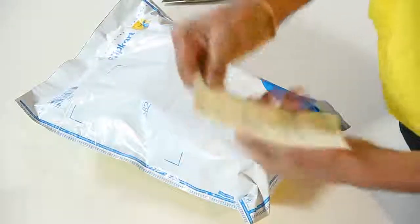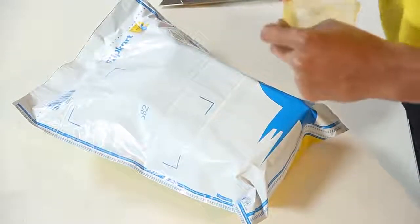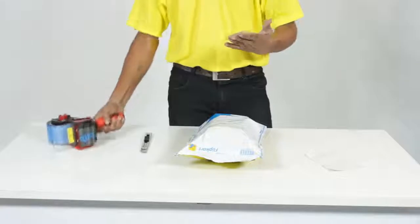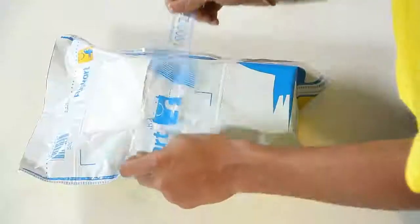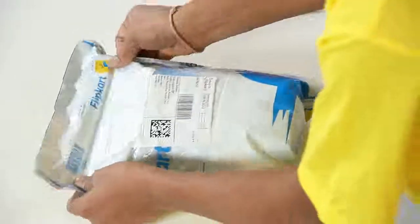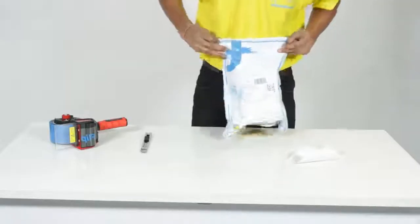Fold the invoice and put it inside the security bag jacket. Remove the liner of the shipping label and paste the shipping label on the security bag.